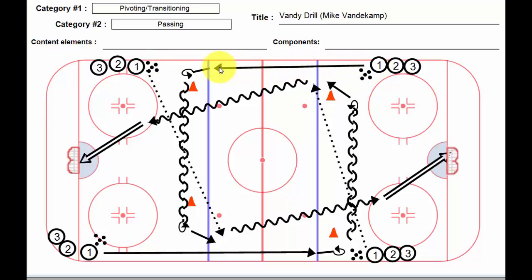Player number one goes forwards, pivots around the cone and starts heading across backwards. Somewhere in this area he's going to have a glance up for a pinching defenseman that will put the smack all over him if he doesn't look up ice. He's then going to pivot and transition to forwards, and we're going to get a rink-wide nice long pass, hopefully in front of the player on the tape. He then comes down and has a shot on net.